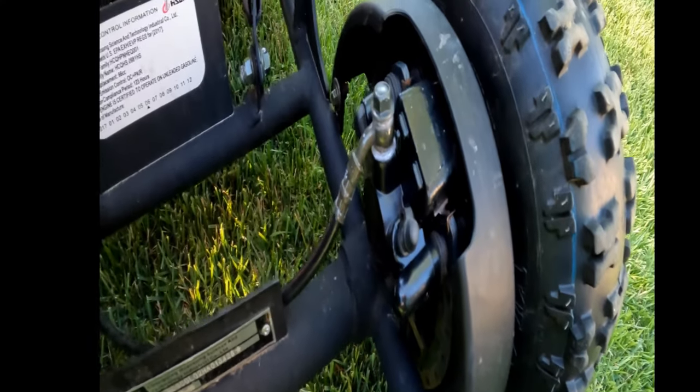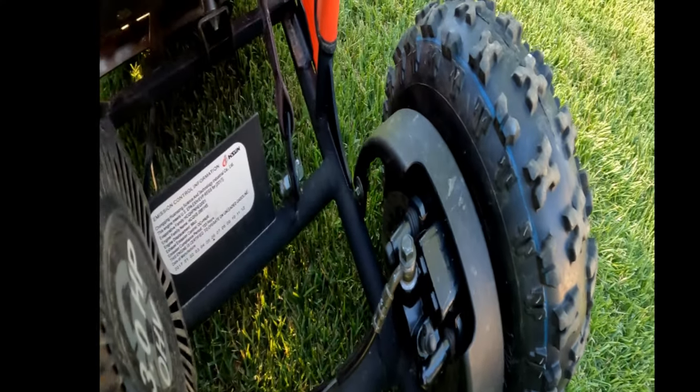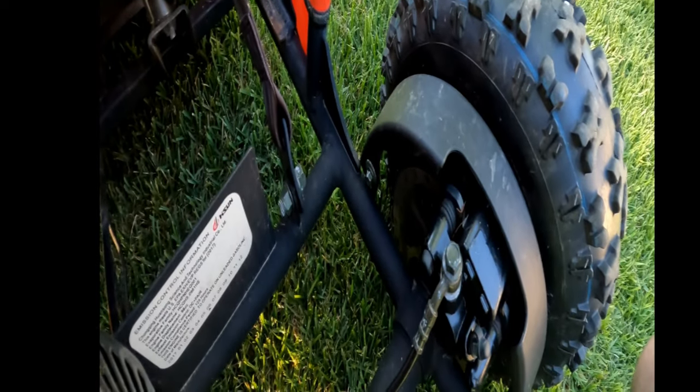The brakes work very well. It's a single hydraulic caliper on the back axle, so they have no problem stopping the cart.